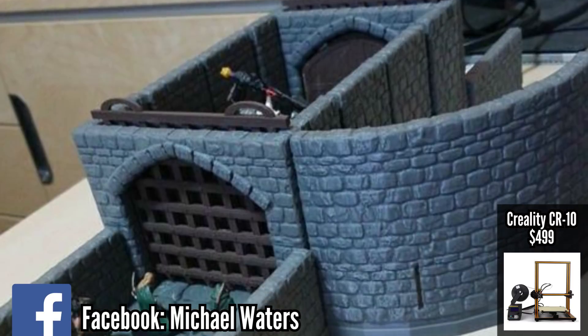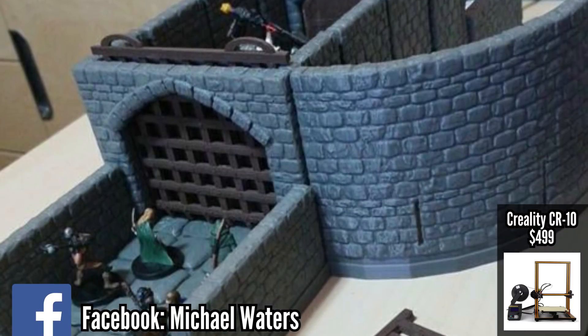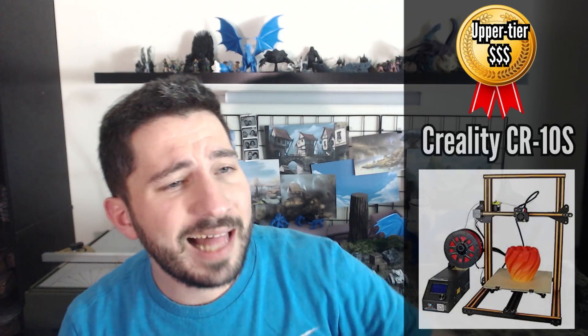In the upper tier category is the big brother of the Creality: the Creality CR10S, which is $599 on Amazon — though you can get it cheaper. I've seen it as low as $370 as of last week on sites like Light in the Box and Gear Best.